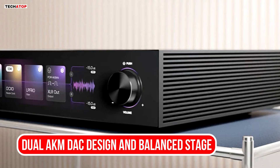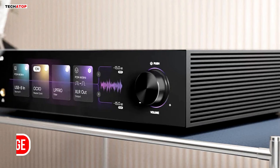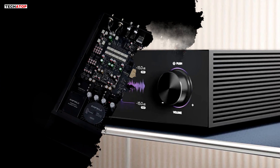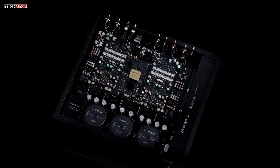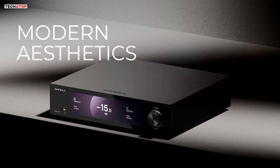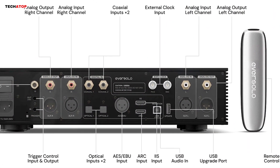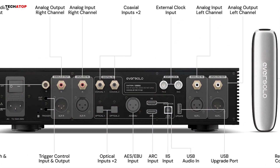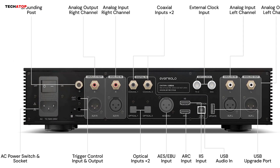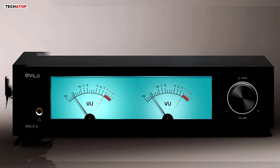The decoding system is built around two sets of AKM chips per channel. Each channel gets its own AK4191 and AK4499, which means the left and right channels are fully independent. This helps improve channel separation, lowers distortion, and creates a more stable dynamic range. Once the signal is converted, it moves into a fully balanced analog preamplifier that supports both XLR and RCA inputs. Eversolo uses a dual-channel R2R resistor network for volume control, which is a very precise analog method that keeps distortion extremely low and maintains signal integrity even at low listening levels.